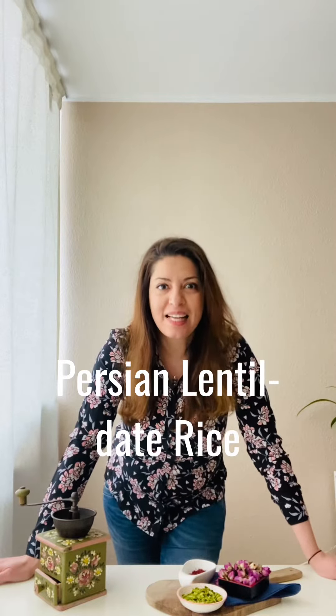Today I'm going to make an amazing lentil date rice with saffron. Lentils have lots of protein and dates have lots of potassium and fiber, so this is a very vegan combination which you can find in the Persian kitchen.